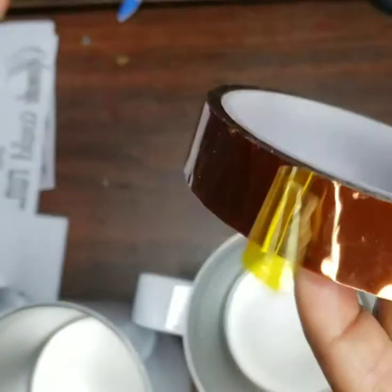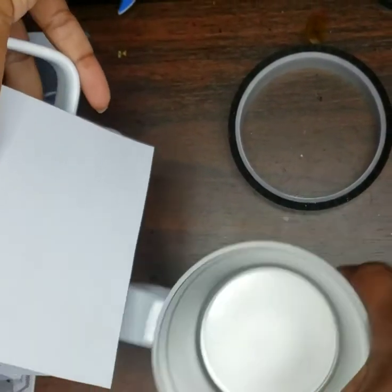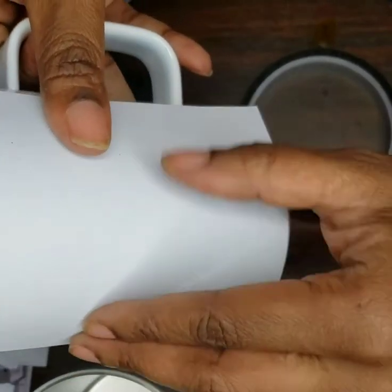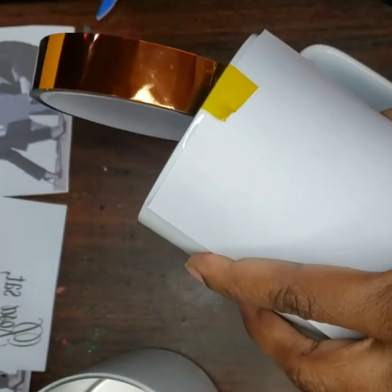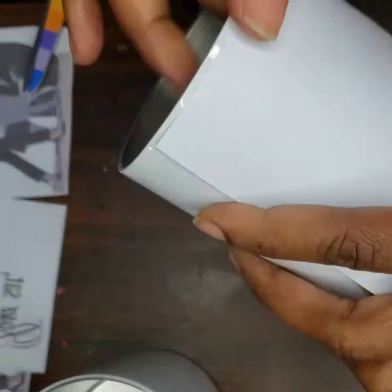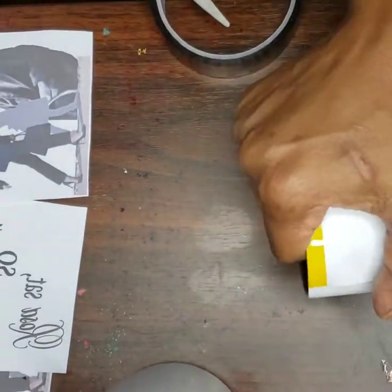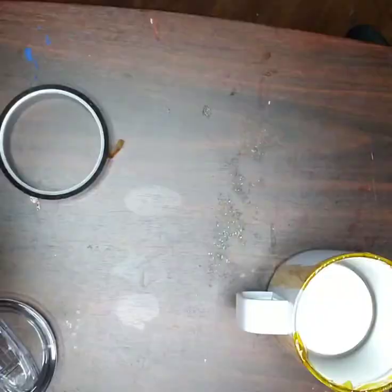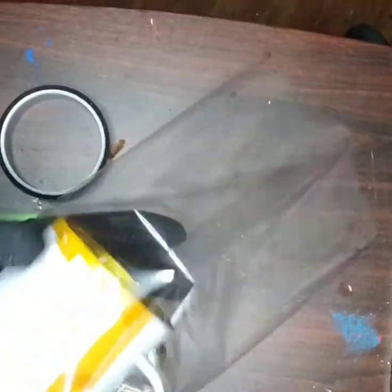I'll go ahead and tape these on for you. Our next step is to wrap them with shrink wrap, just to make sure that the heat stays in.